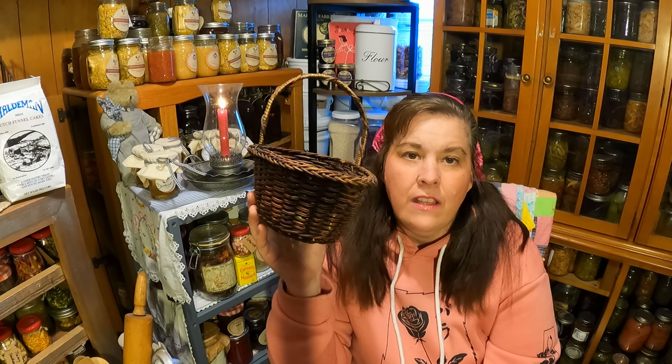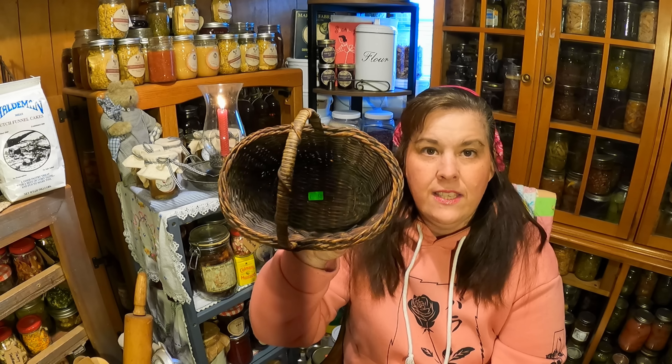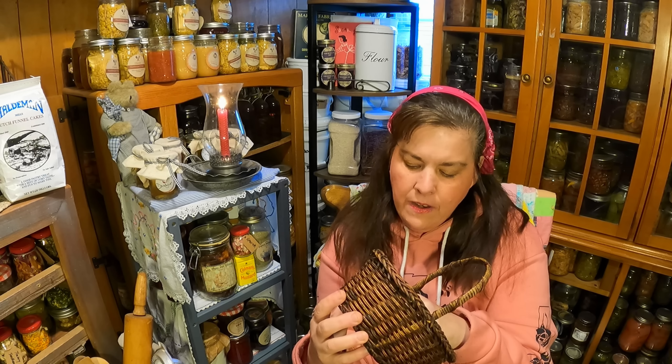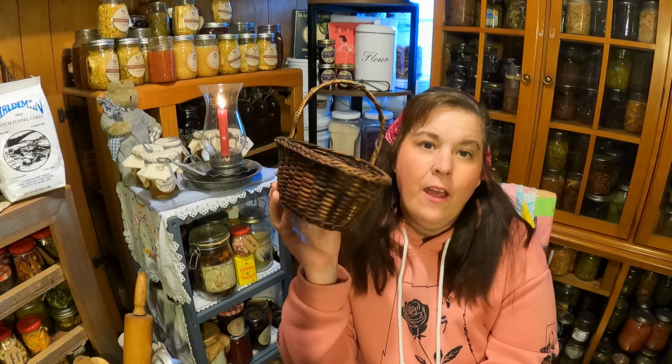I needed a small basket. I know, I have a lot of baskets, but I needed a small one like this to put my seeds in when I'm going out in the garden. For $0.50 I got this one — it's perfect. It can fit my seeds and it's not big and bulky. I'm going to be working in the garden today after this video and I'll put my seeds in there, so I'm really glad to have that.